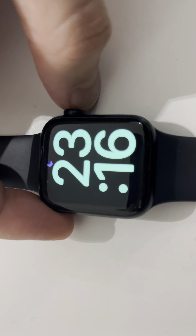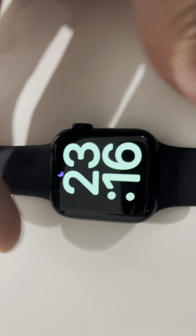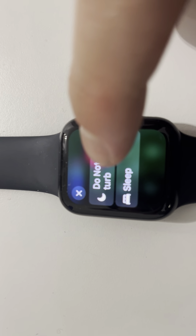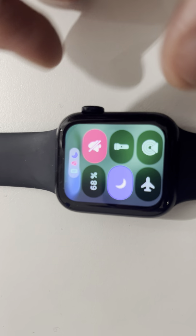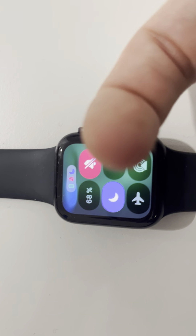Hello guys, welcome back to Running MGS. Today I'm going to show you how to silence your Apple Watch. The first way to do it is: click the button on the side, go to this setting here, click Do Not Disturb on — and there you've got it. You've got Do Not Disturb on both the Apple Watch and on your iPhone.